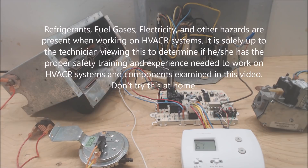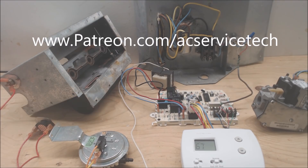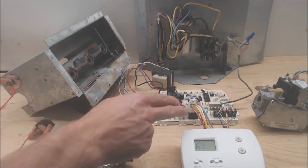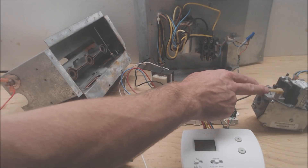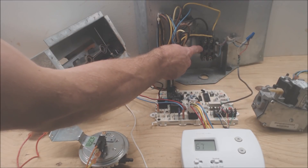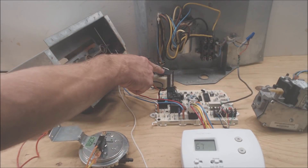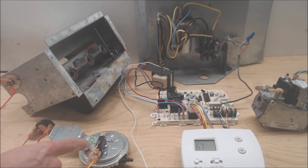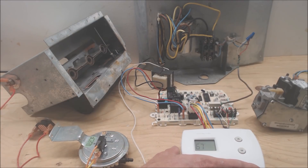Hey guys, this is AC Service Tech. Today we're going over a question from one of our patrons at patreon.com/acservicetech. The question is: how do you find and fix a low voltage short in a furnace or air handler? These are some of the components out of a forced air gas furnace: a control board, thermostat, electrical gas valve, low voltage wire running out to your outdoor condensing unit with a contactor, transformer, high heat temp sensor, flame rollout switch, pressure switch, and your low voltage thermostat.